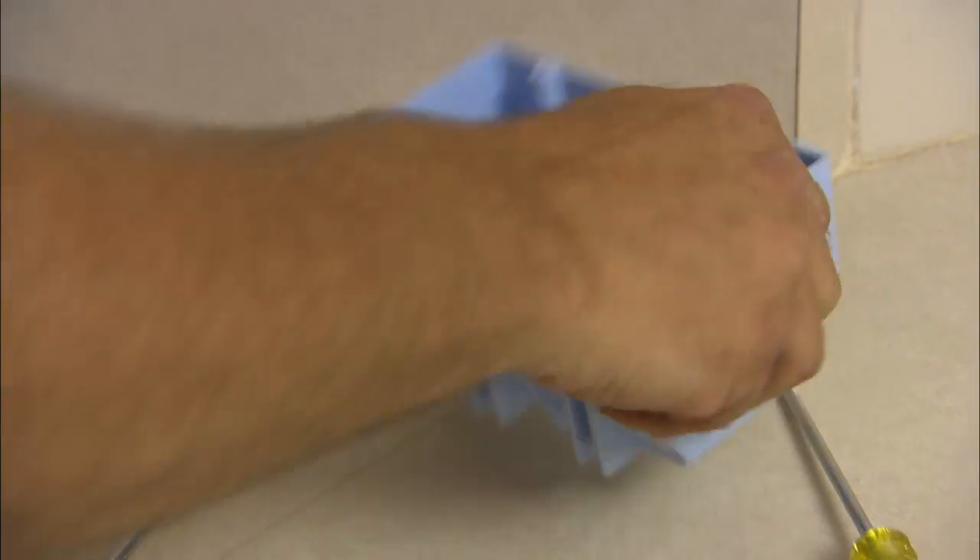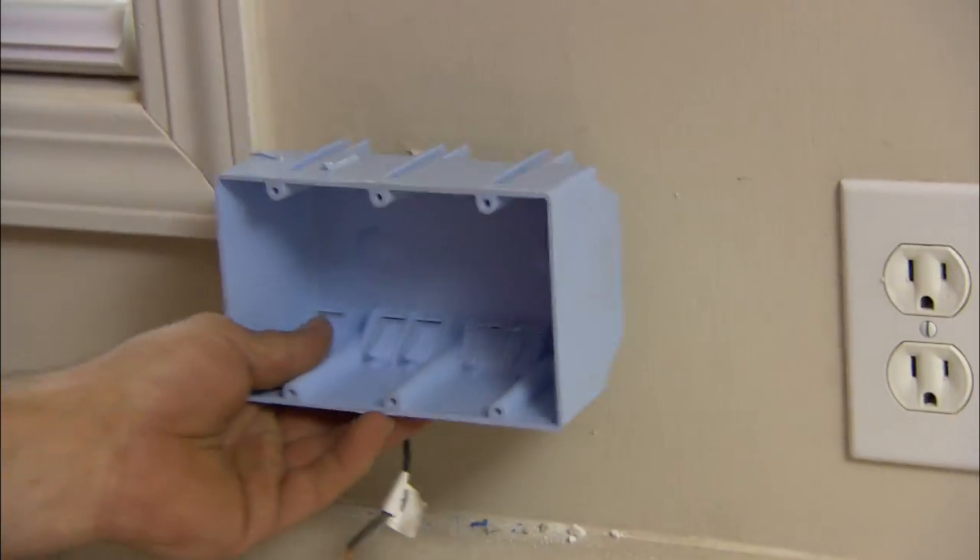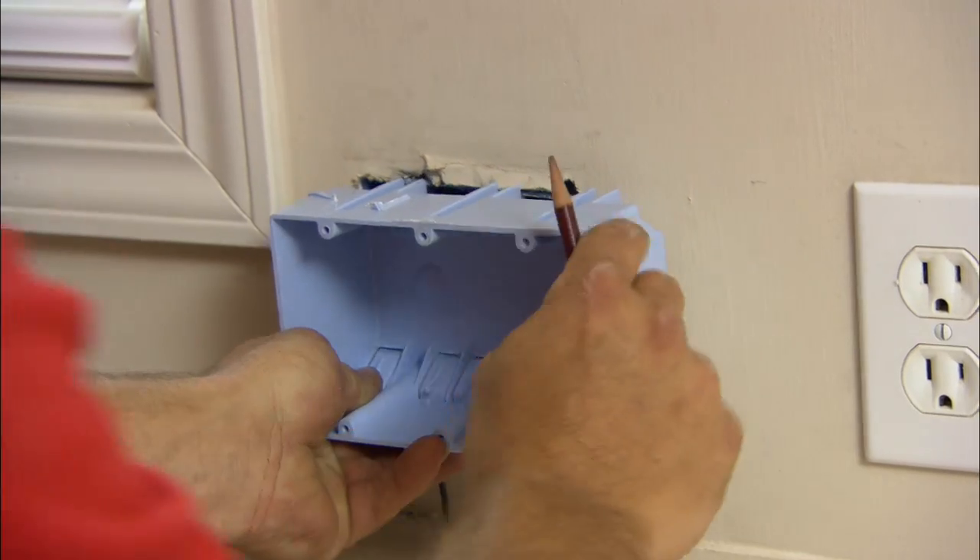We want a little bit more room while we work, so we'll take the three-gang box, hold it up here, and mark it off.